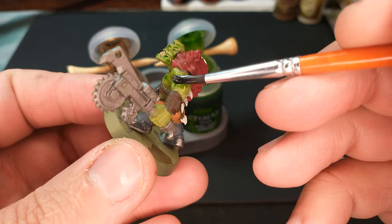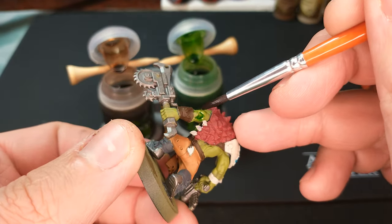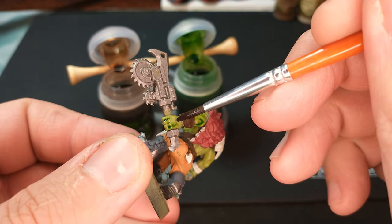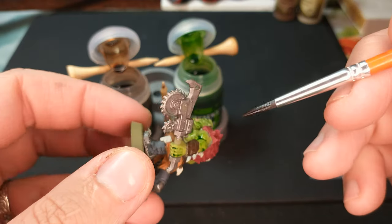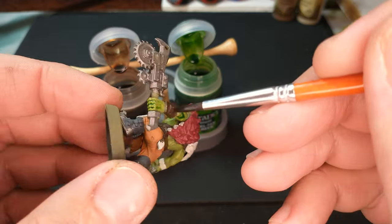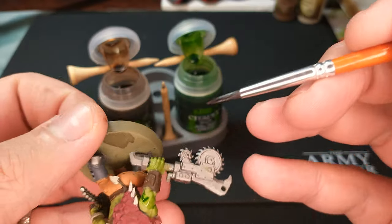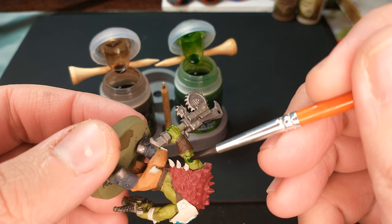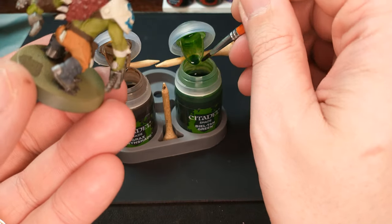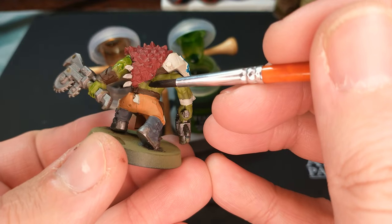You'll notice today I am using the Citadel washes. I do like those Army Painter washes quite a bit, so you might be asking why I'm using the Citadel wash if that's what I prefer. The answer is I think these are better if this is your first time doing it. I'm demonstrating with the Citadel washes because they're a little easier for the first time — I just think they're not as nice overall.